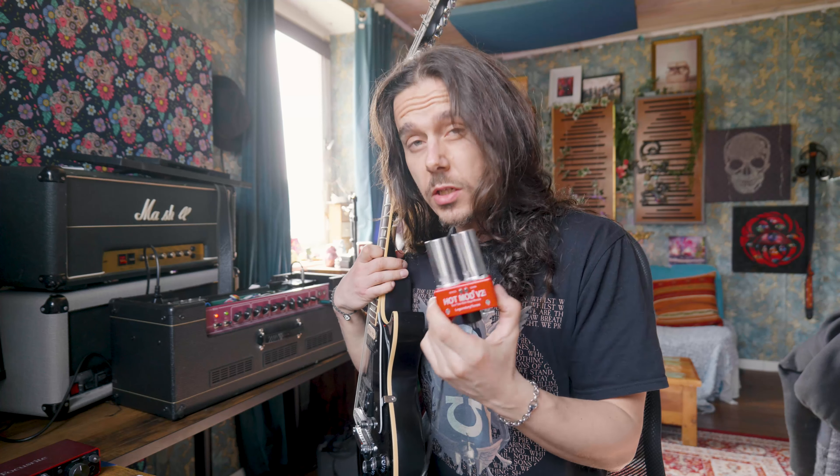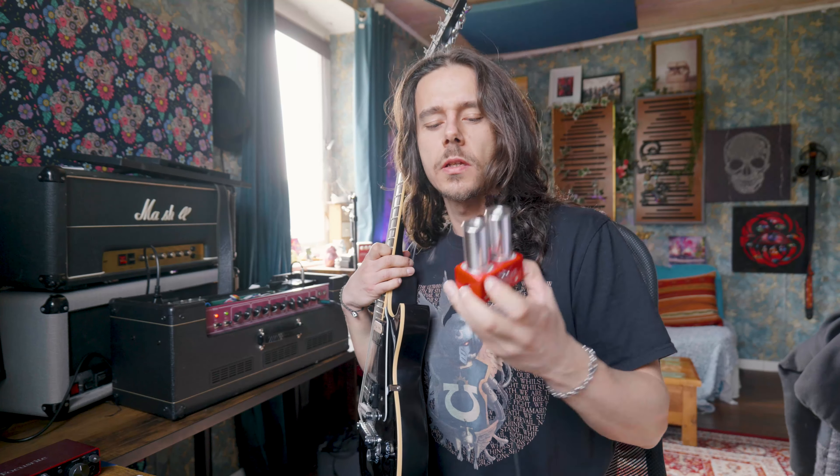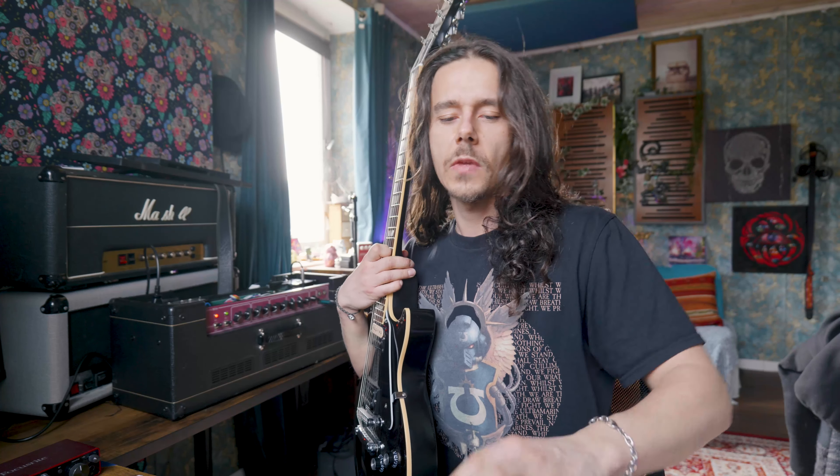Hey people, what's going on? Today I'm checking out the Legendary Tones Hot Mod module — not the Hot Mod V2, but actually the Mr. Scary one. It's got cool graphics; mine is white with a skeleton graphic printed on top. It sounds a little bit different. David Sabadas was such a nice guy — he sent me that module for free and asked me just to do a couple of posts on the videos.